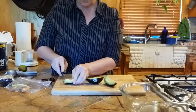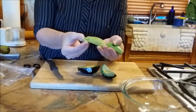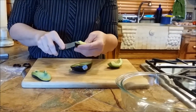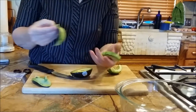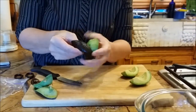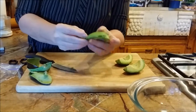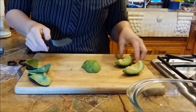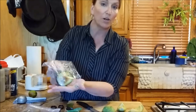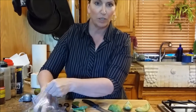I have a bad spot right here, so I'm just going to cut that out. Then you just peel — see how this just peels right off? Same thing here; I've got a little bad spot. It peels right off. Now I've got the avocado. I had one that we put in a little baggie — my husband saved the piece with the stone so that it wouldn't turn brown.